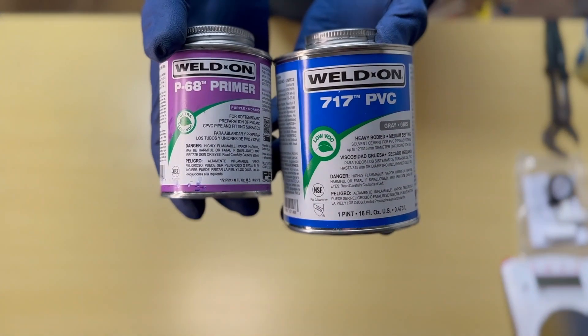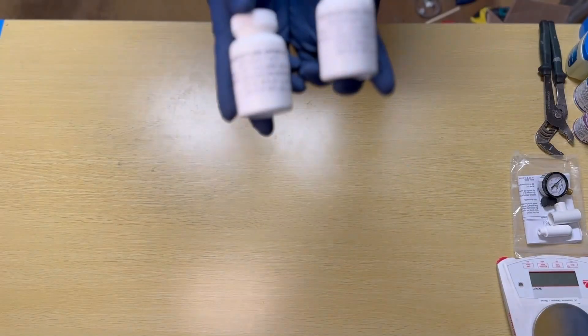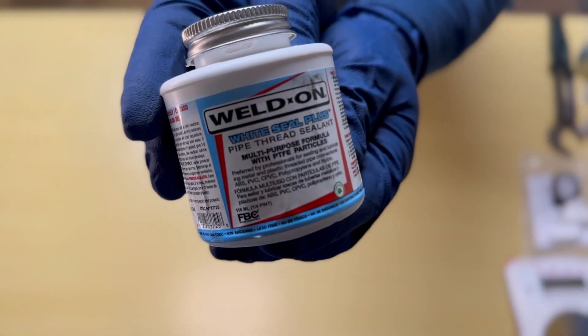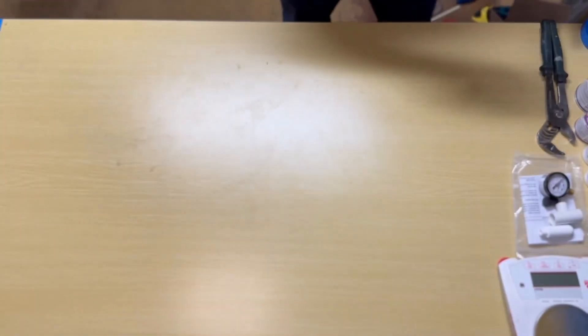Some additional materials needed are PVC primer and glue. For the ceramic cup we're using in this video we'll need a two-part epoxy, thread sealant for the gauge, and finally some petroleum jelly to make a really tight seal with the rubber stopper.